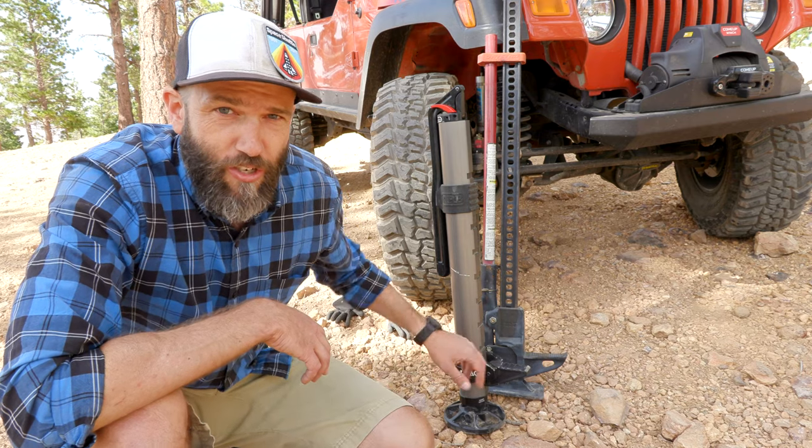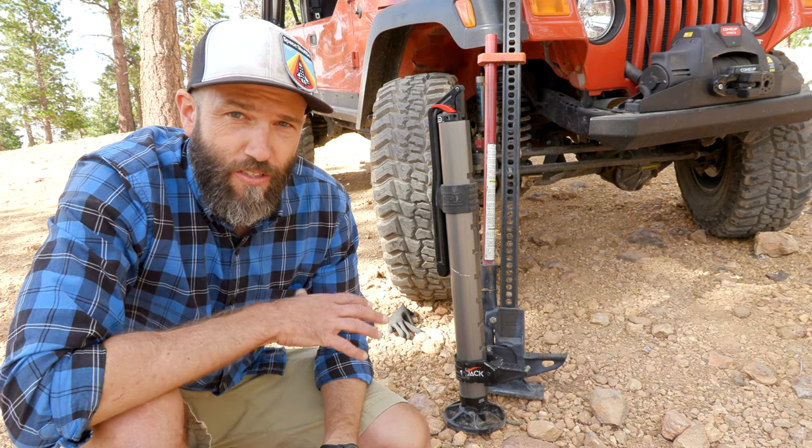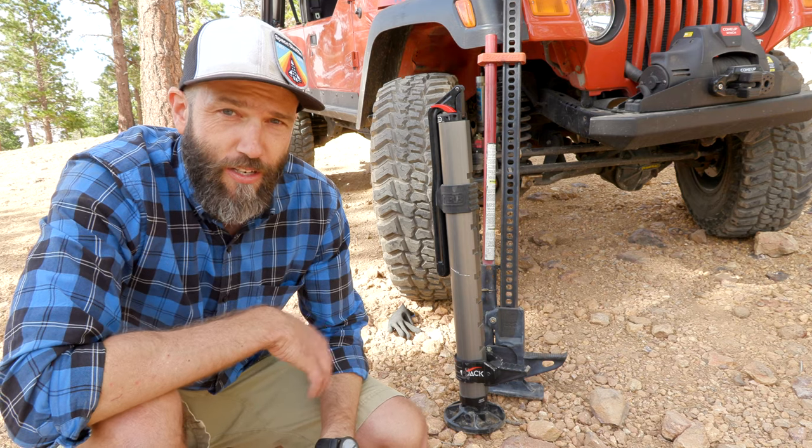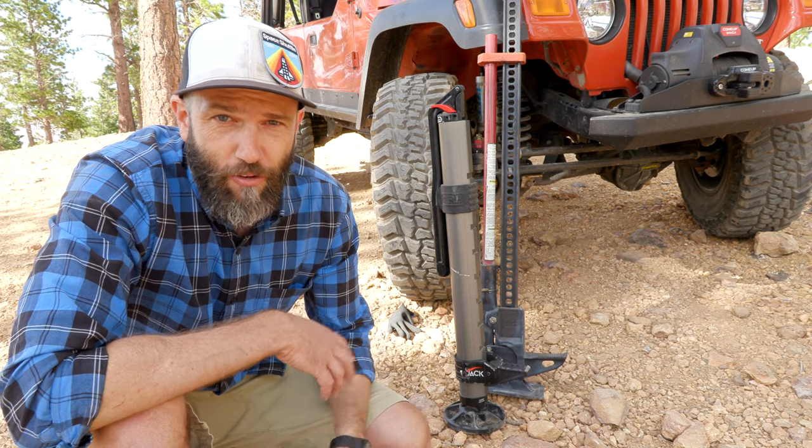Harry's been doing some research and writing about this jack, so we're going to let him show us how it works, and then we're going to do a comparison to the standard high lift jack and see how that goes.